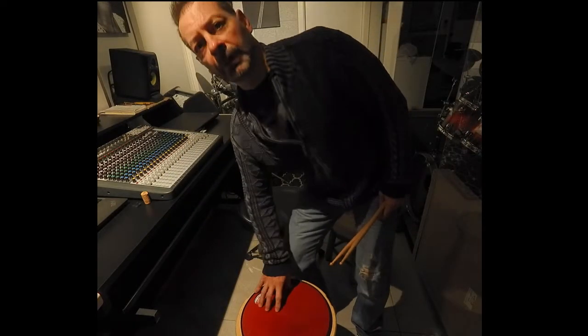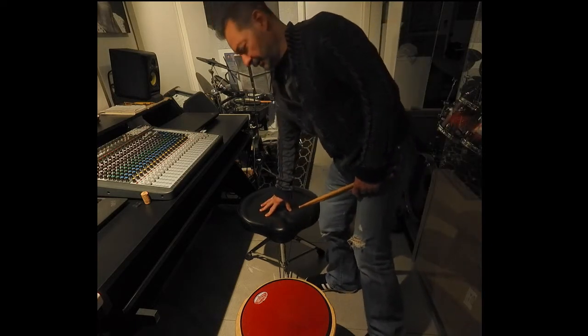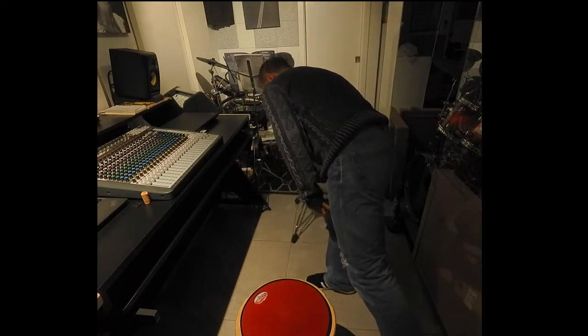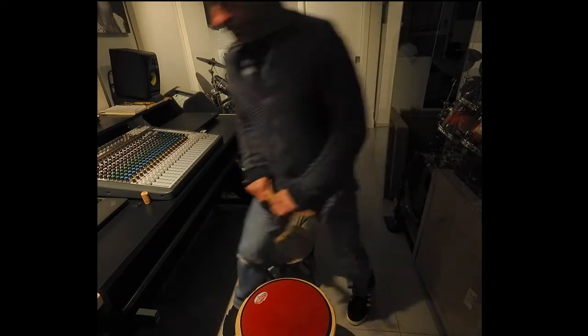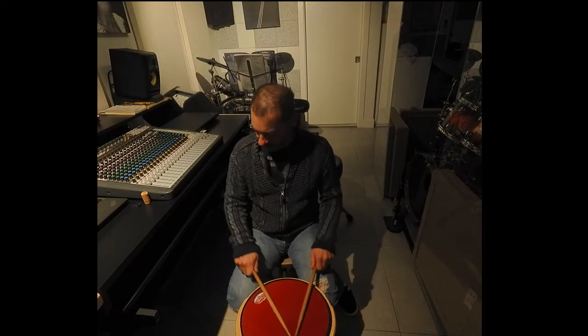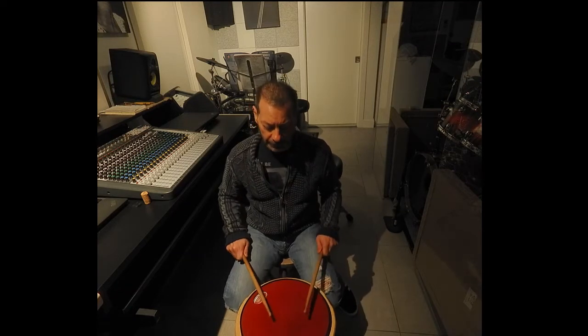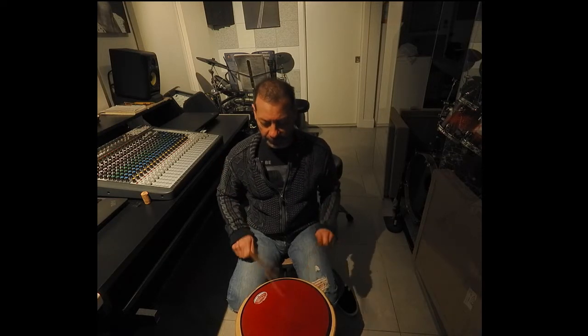Since I don't have an adjustable height on the pad, I have to switch stools, because this is the lowest that this stool is going to go. So I bring in this much lower stool. What this height does for me is now my hands are at the equal level as the pad. I find I can still get the full stroke — that's pretty much a full stroke.